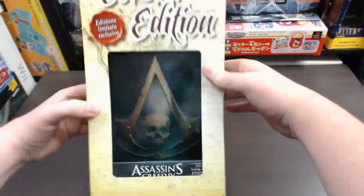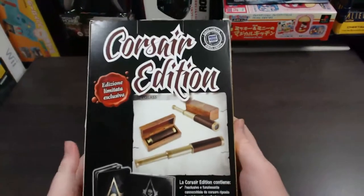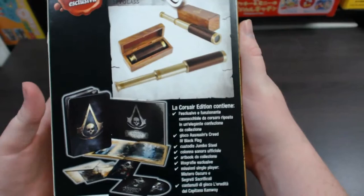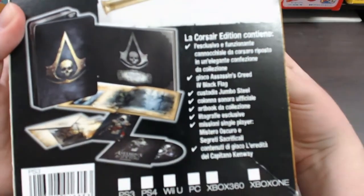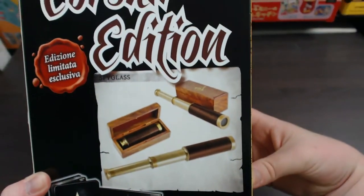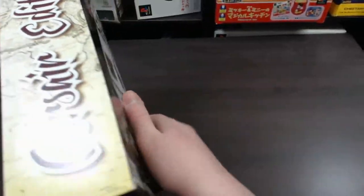That's the top of the box; the bottom of the box is pretty plain. Going over to the back, it says Corsair Edition and shows you the contents of the actual package. Of course, all of this is in Italian. This particular version I've got in front of me is actually the version for PlayStation 3.